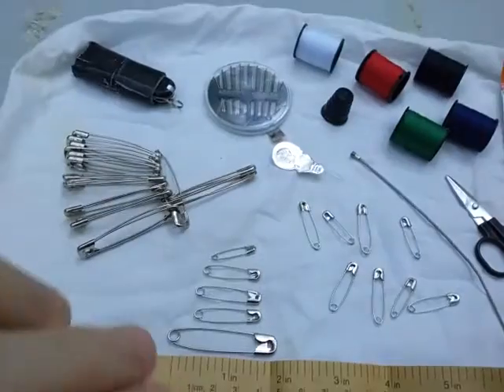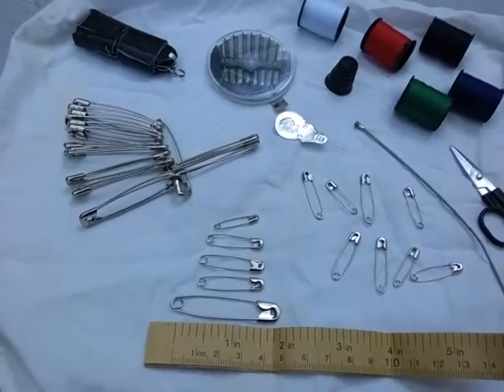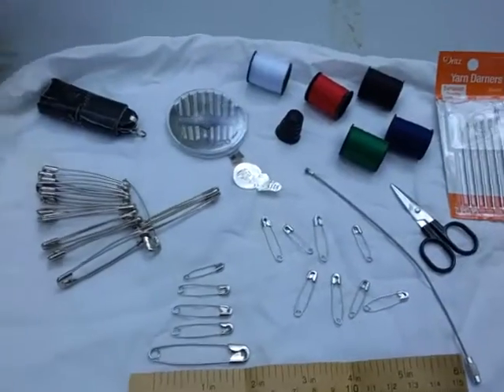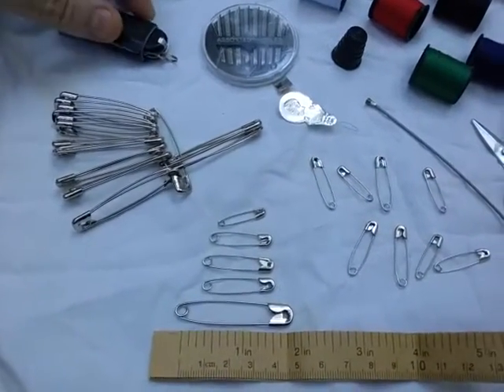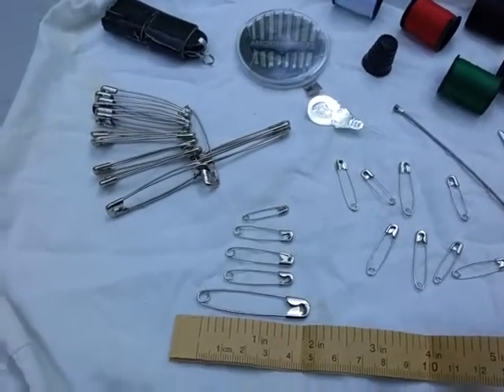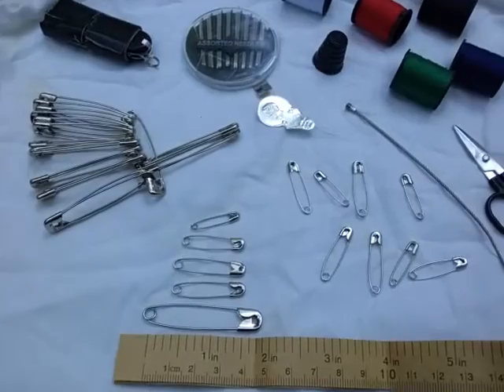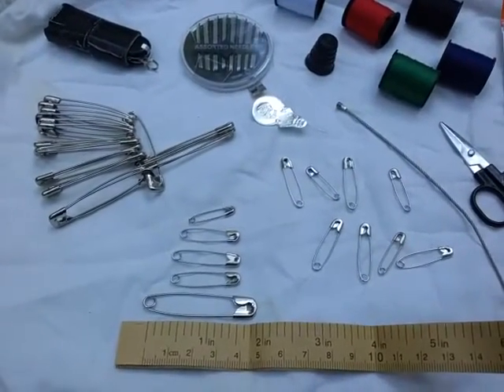You can also attach gear to your pack or clothing — for example, a pouch that isn't MOLLE-compatible or doesn't have a belt loop. You can just pin it directly to your pack, your belt, or a piece of clothing.